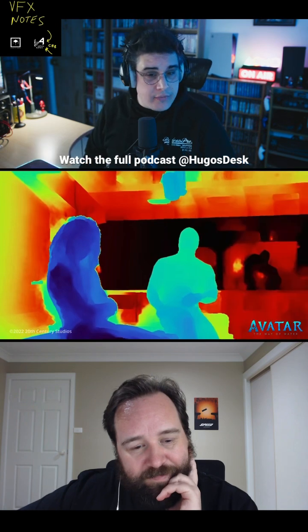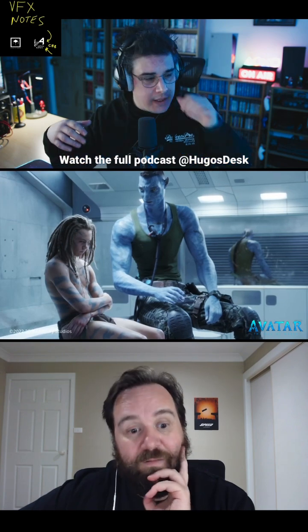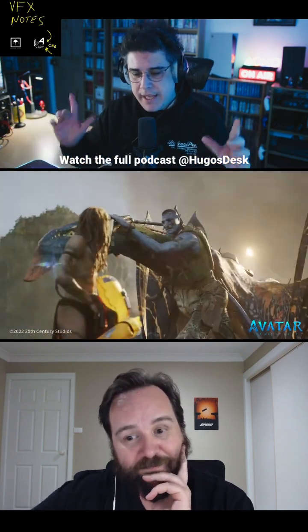This is nothing new — ten years ago we had depth extraction in our living room from Xbox. Xbox had the Kinect camera, which is a very similar setup.